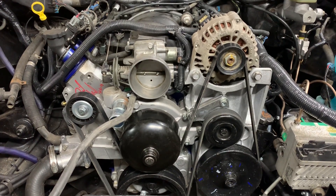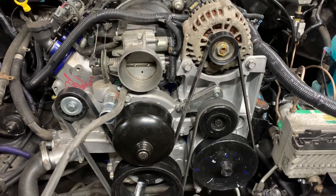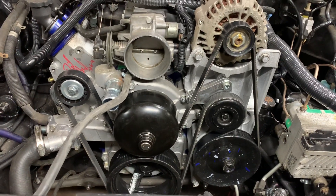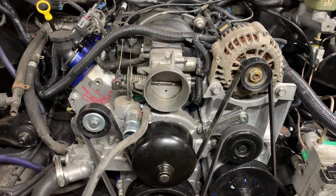Hey, what's up YouTube? Back at it with another video. Today I want to go through a couple things with how to get all your front accessories done if you're going to use the truck accessories with the LS1 intake.